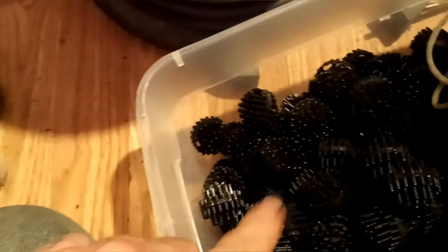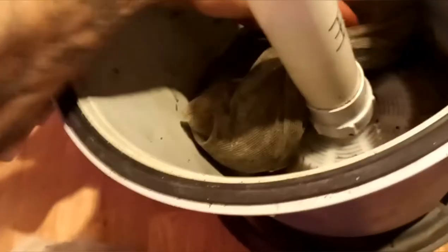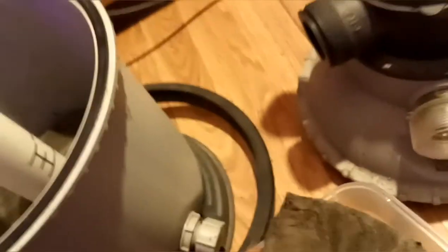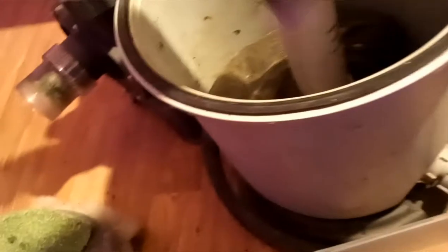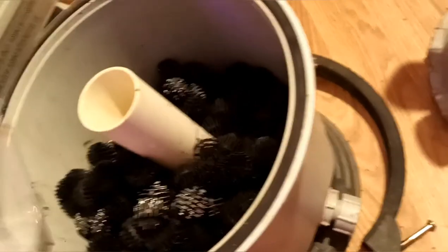Then your bio balls, then your bags of charcoal at the bottom. I'm going to take the bags of charcoal and lay them down at the bottom just like that, then take the bio balls and dump them in there.